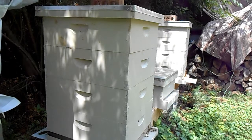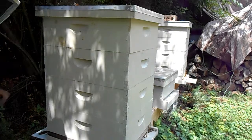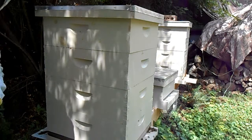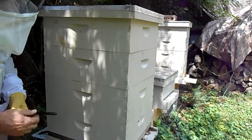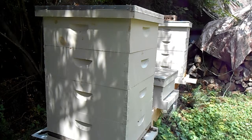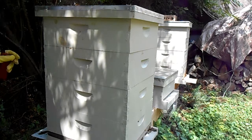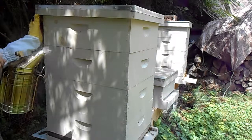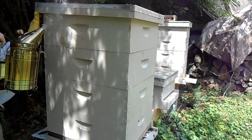Today is August the 10th. It's time to put a second dose of the varroa mite medicine on. I'm going to also open it up just a little bit just to verify if they've got enough honey.